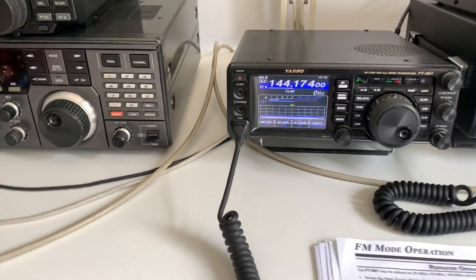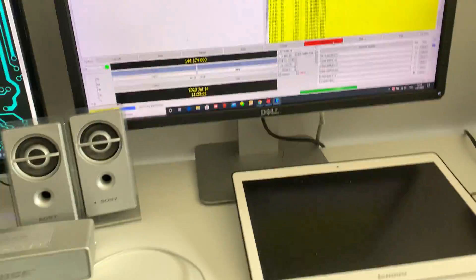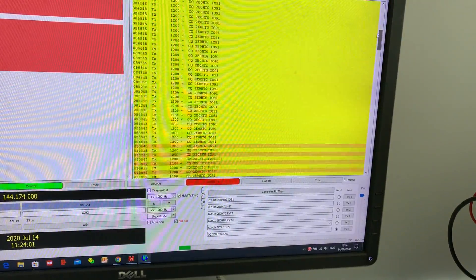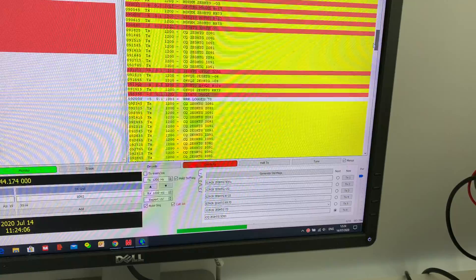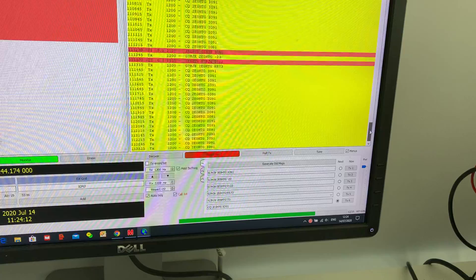Right now I'm testing it using FT8 on two meters. I've made a few contacts, all in the UK. This morning I've just left it running in the background while I've been working.